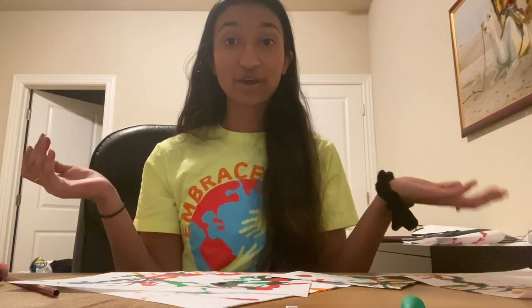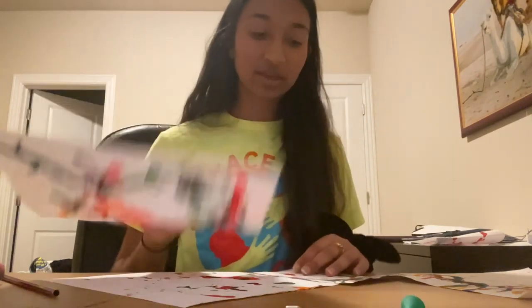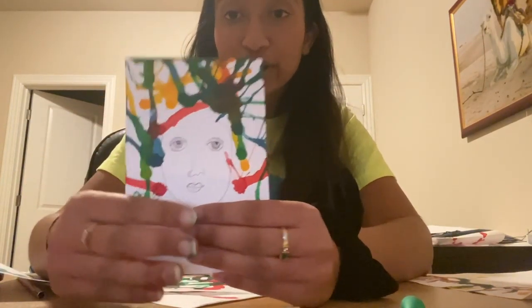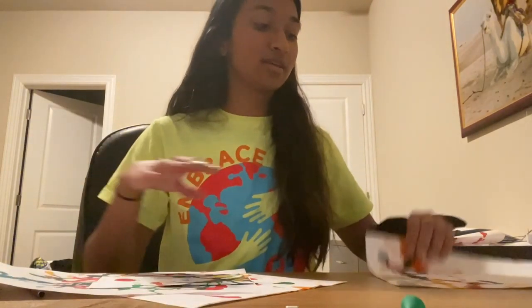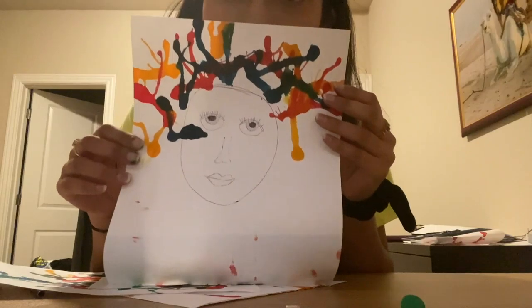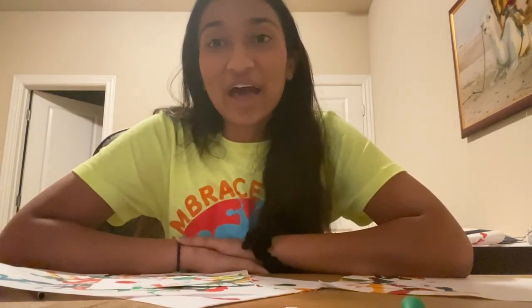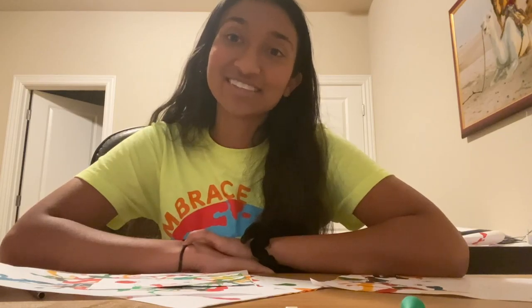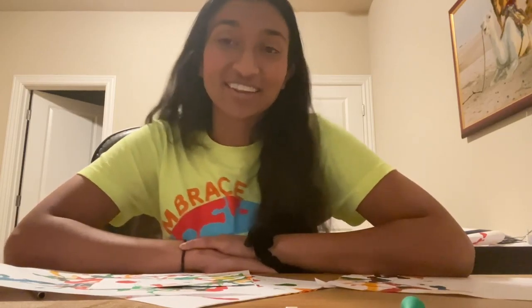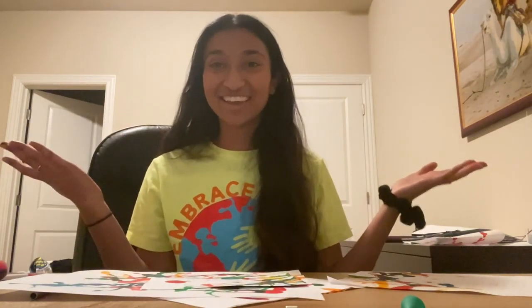So let's take a look at the final products. We have our heart here. We have a face here with some fun hair going on, and another fun hairstyle. So that was a little bit silly, but I hope you all had as much fun as I did. You should definitely send us your creations — I'd love to see what you all do with our little straw blowing technique. Thank you so much for watching with me. Bye everyone!